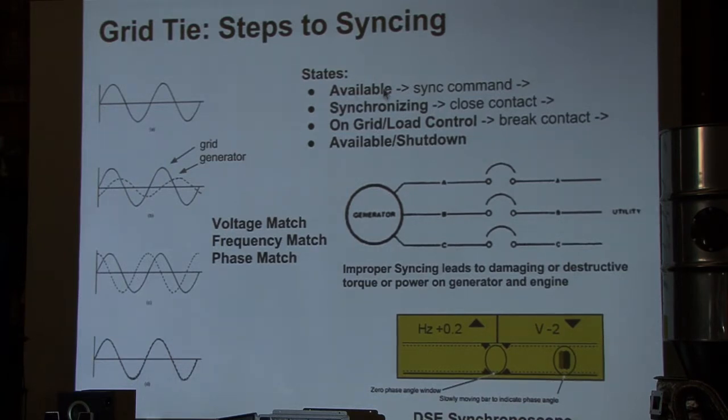You go from the genset starting up — we go from the generator being available and up to speed, having started running, but not connected to the grid. We tell it to synchronize. It will go through a period where you'll see on the screen it matching the volts, matching frequency, and matching phase. Once this dot is in the synchronization window and our volts and frequency are good, it'll close the contactor, and the generator will now be coupled to the grid.